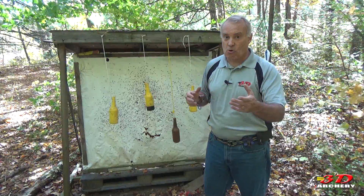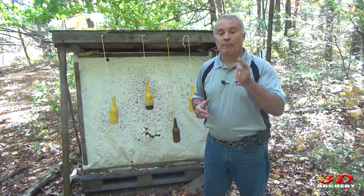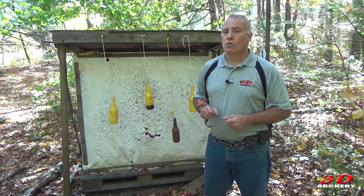All right, one more thing to add to your courses. We're just building it — we're going to make 3D Archery here in America hopefully as good as it is in Europe. Thanks for watching. Don't forget to subscribe, and I'll see you next time with an all new episode of 3D Archery.